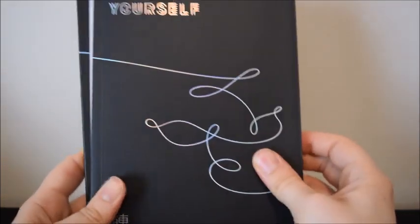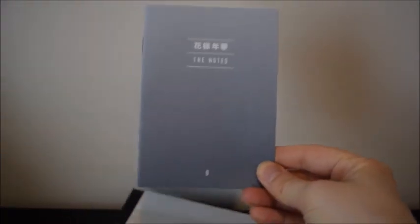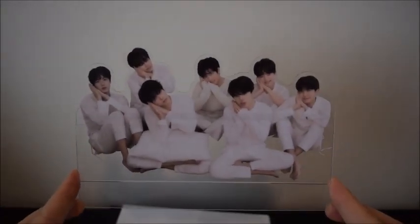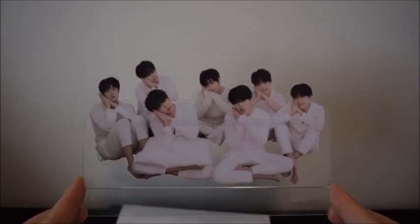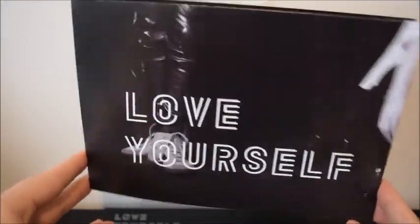In here we have the photobook. We have the notes version — so each one is going to have its own notes version. There are translations of these online already, I'm sure, but that should add to our storyline. There's also this standing thing — I don't know what these are called, and I also don't know if this is first press only or every press. It comes in every version; you just fix the base and it'll stand up. This is the poster, so you do get the posters. If you get it in the U.S., they're just folded inside.